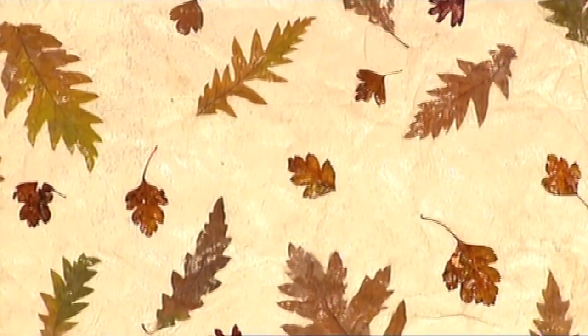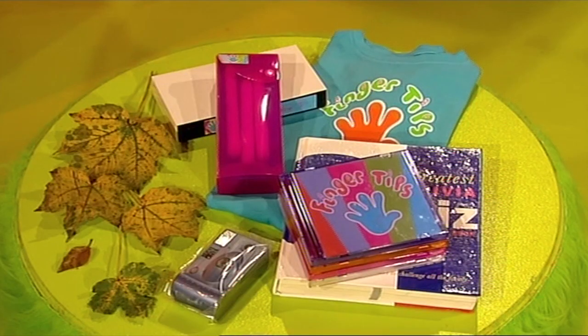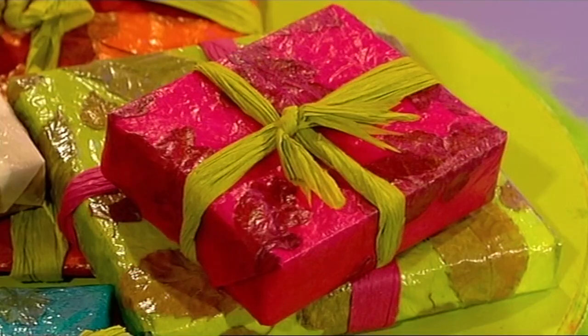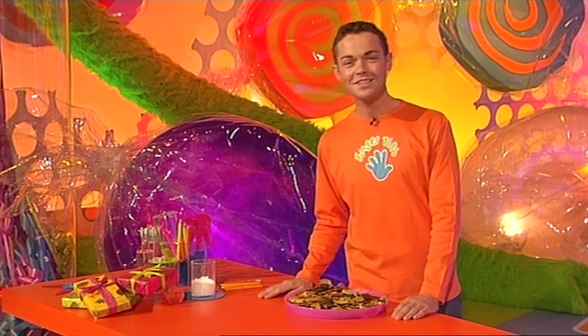Now that autumn's here, what does it make you think of? Leaves. And? More leaves. Anything else? Just leaves, actually. But it's a good job — with all those leaves conveniently on the ground you can get your fingertips on exactly what you need to make this awesome autumn paper. It looks great hanging up at a window with a light shining through, and it's perfect for wrapping presents for anyone with an autumn birthday. So take a leaf out of our book and start collecting some leaves.